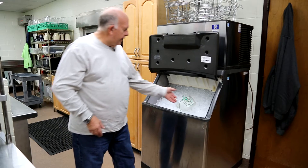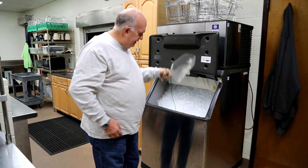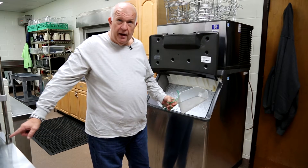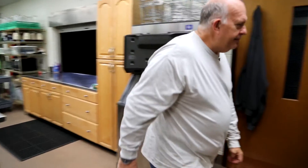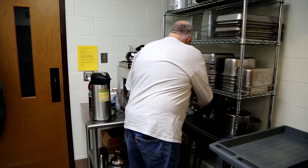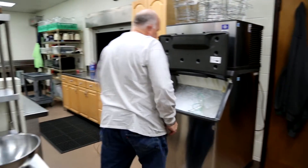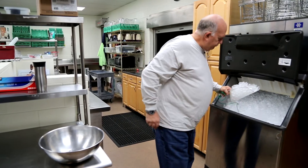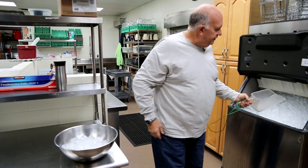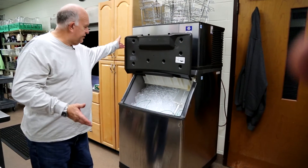The ice scoop is in here. You scoop out the ice you need — it's got an extra long cable so you can scoop ice and put it in the bowl on the table. When you're done, it's got a rack here to hold it. It doesn't always stay because of the cable, but then you just close your door.